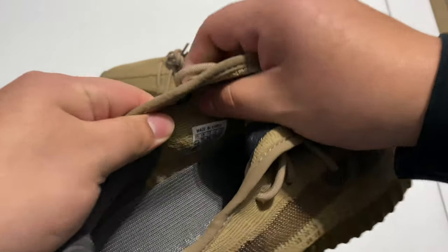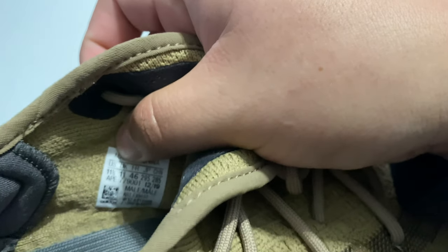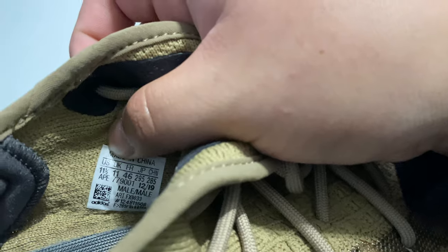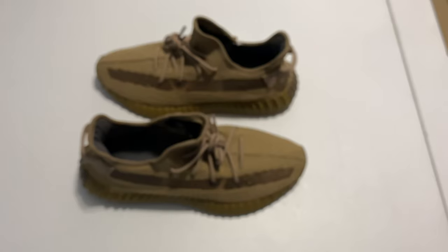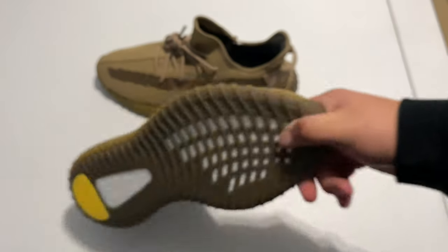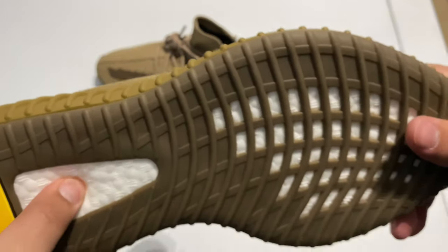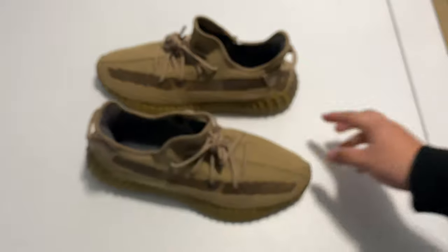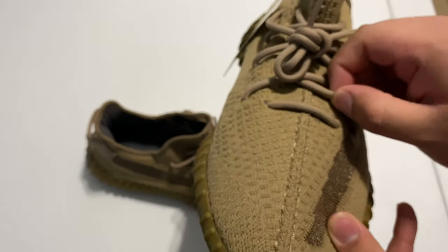Look for the main flaws. The size tag — as you can see right there — it has a little dot on top of the QR code. One thing that fakes like to do is leave out that dot on top of the QR code, so that's what I like to look for. Then obviously just feel the boost — sometimes it's too stiff or it can be way too soft. The laces should be a good length and shouldn't be too thin.